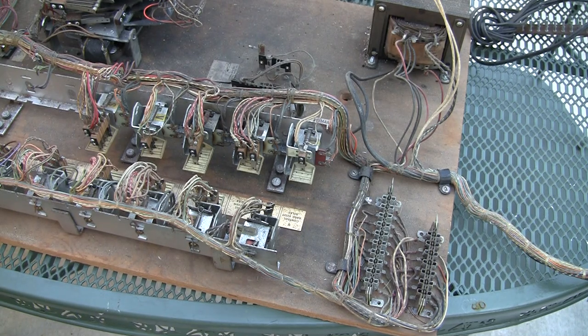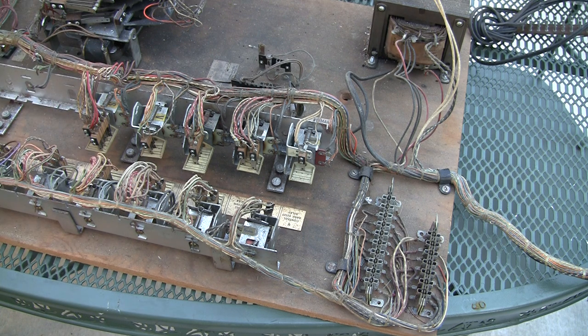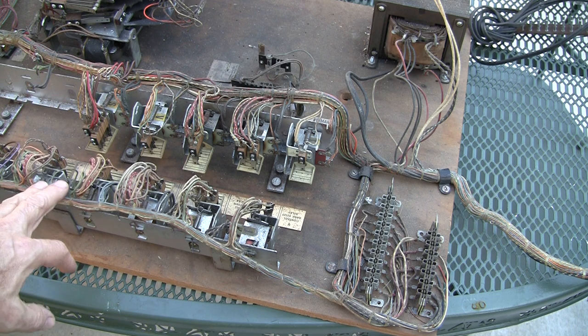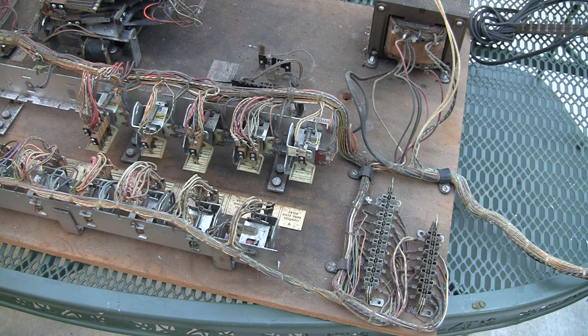Greetings and welcome to Pinball Help. Mike here. Today is a pretty nice day and I thought I might come outside and do a video. I have this bottom panel backplane that came out of an electromechanical machine. This is actually the Gottlieb Big Shot that was used in the movie production that I've ended up taking parts for to build a couple of other machines.